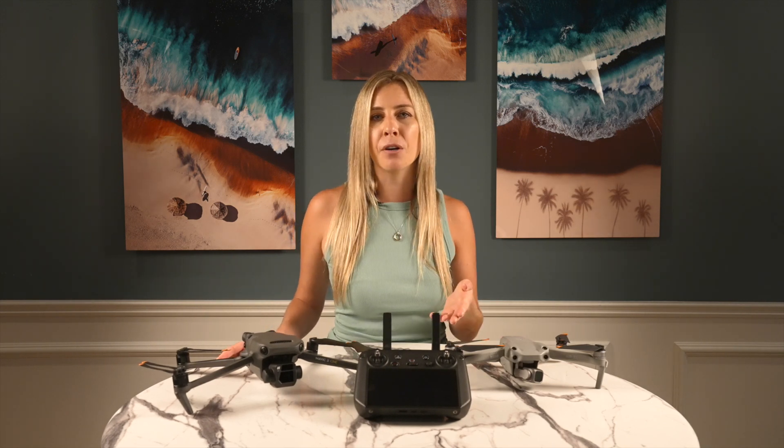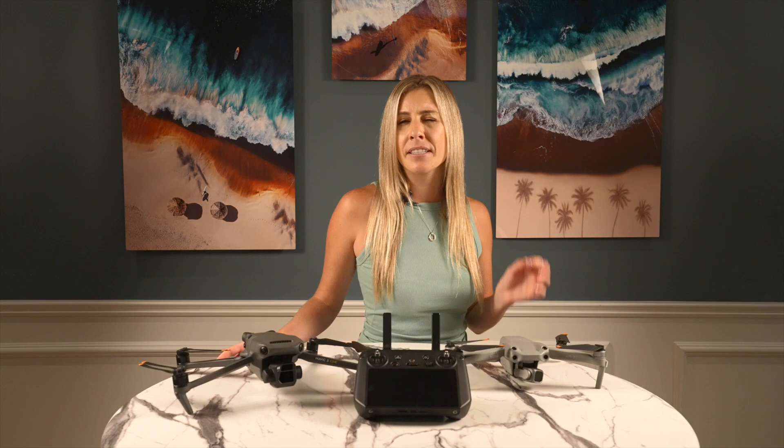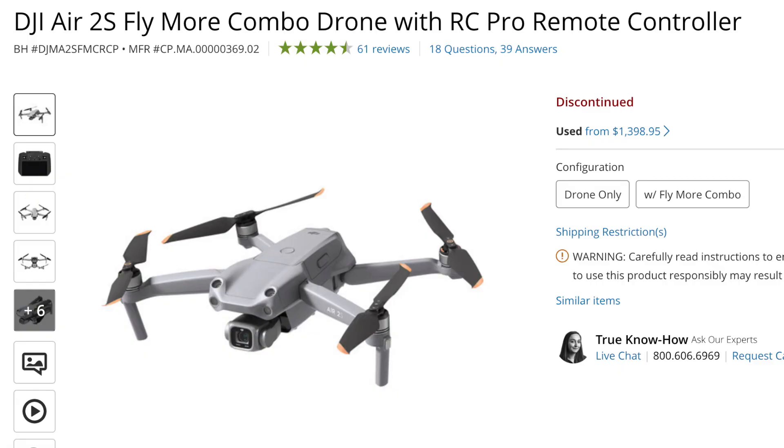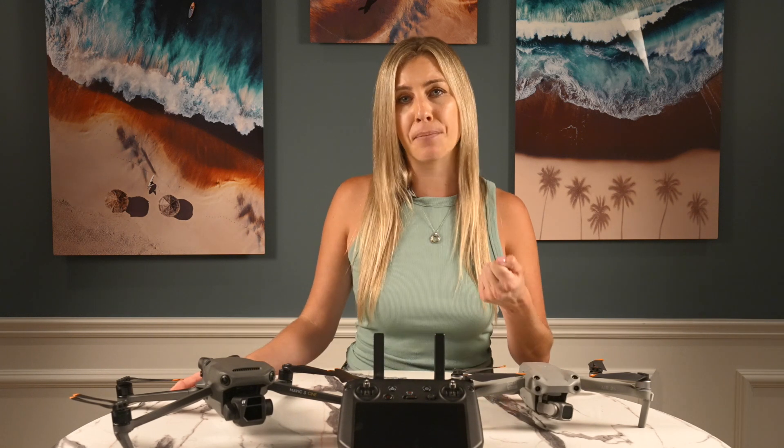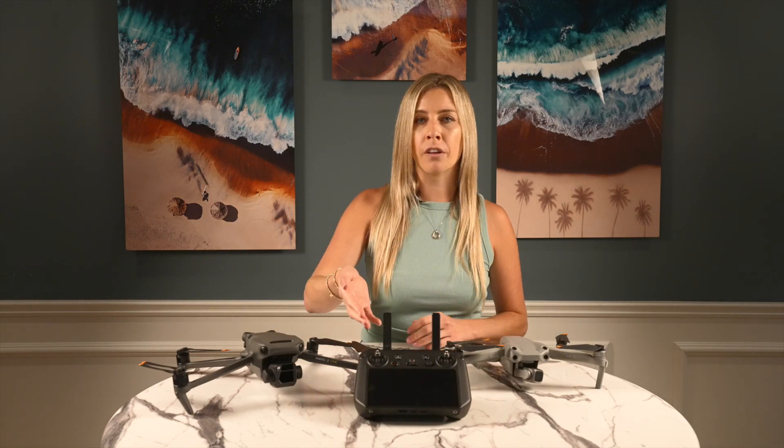On its release, the RC Pro could only be used with the Mavic 3. There was actually a special bundled Air 2S Fly More combo in late 2021, and people who purchased that bundle were able to use the RC Pro with the Air 2S right off the bat. For the rest of us, we only gained the ability to use this controller with the Air 2S in January 2022.